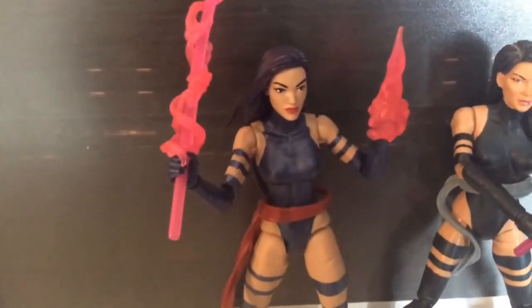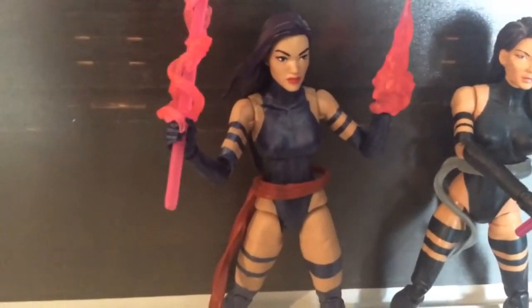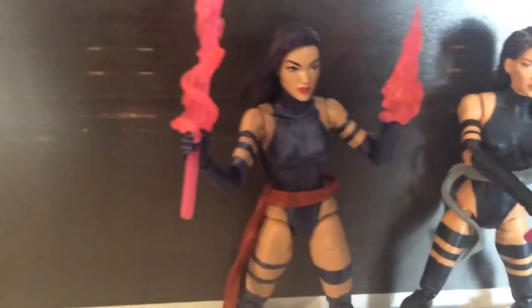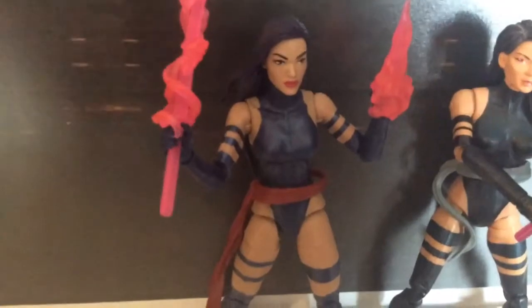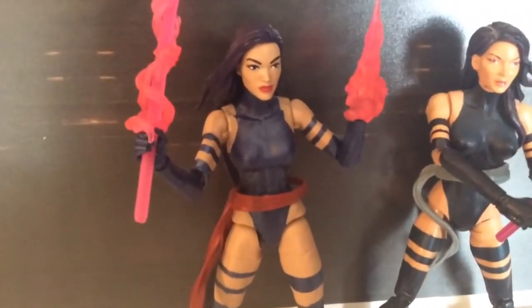When I looked at these figures during their promo shots, I thought they all looked a bit disappointing. But getting this in-hand firsthand, I'm quite happy with the outcome of this Psylocke.